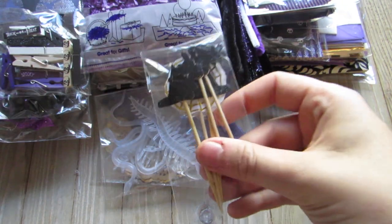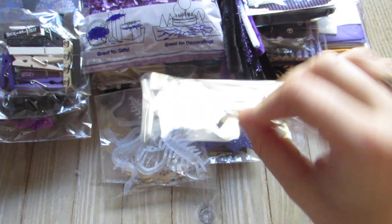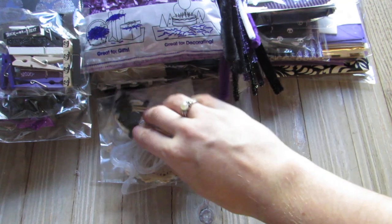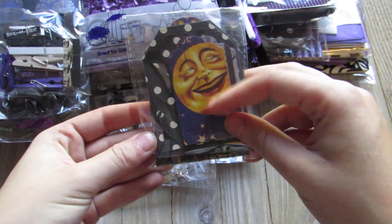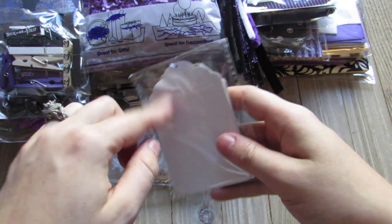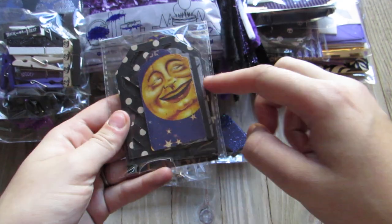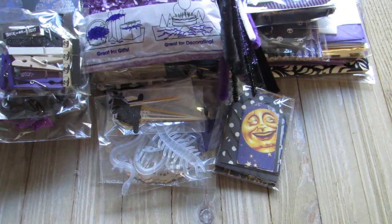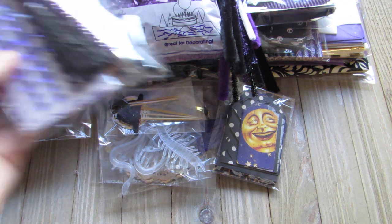Also part of the knick-knacks, I have some glow-in-the-dark bugs and some cupcake picks — a gold spiderweb, two witch hats, and two glittery bats. For tags I have some small ones, some medium, and some regular size. I gave her a whole bunch, more than ten.